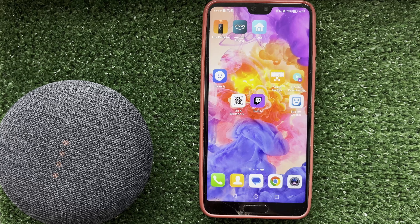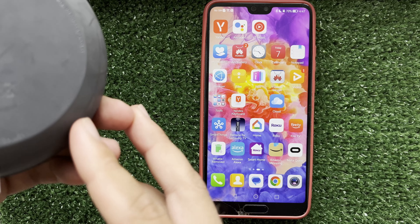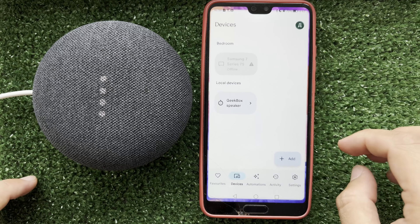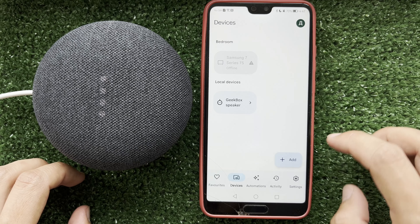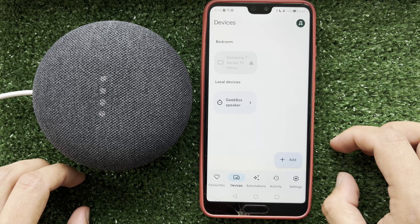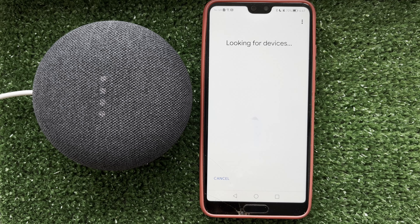Hello everyone, you're on the Geekbox YouTube channel. Today you will find out how to pair Google Home with Google Mini. Let's go. Turn on the Google Home device, open the Google Home app, and find devices under Google Nest or your partner device.